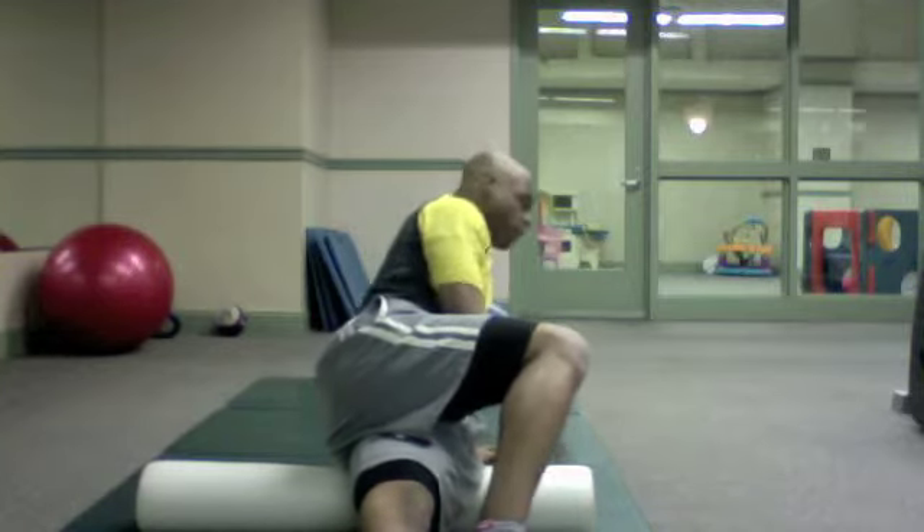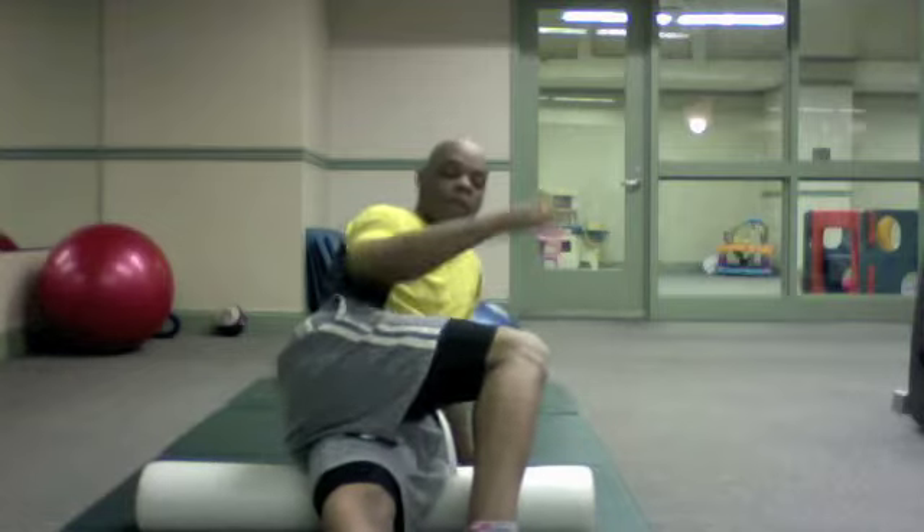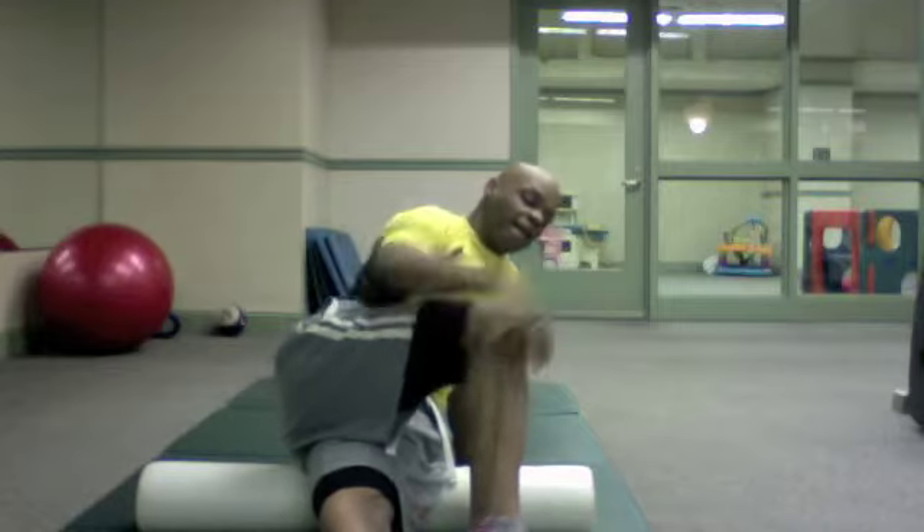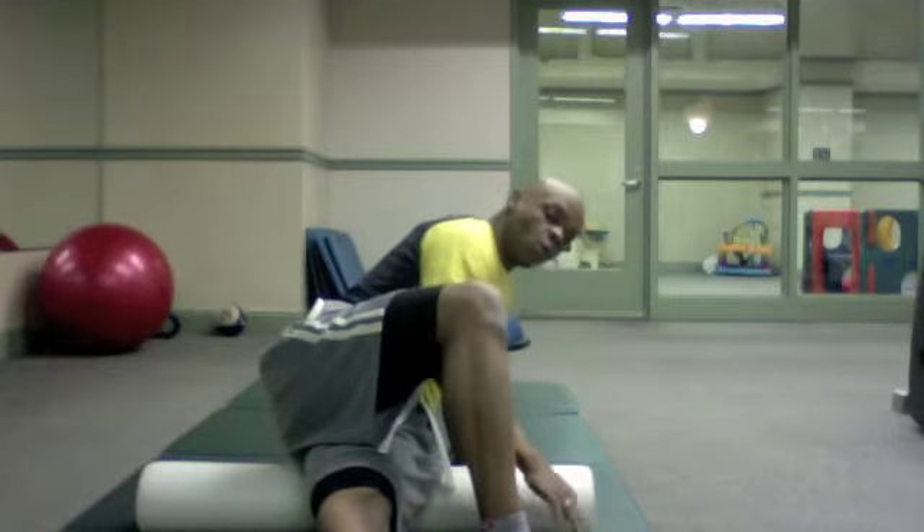So what you want to do is turn completely to your side with a straight leg on the bottom. On the top, you want to bend that knee and use that foot for support and stability.